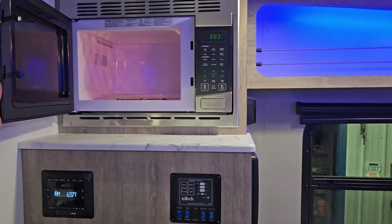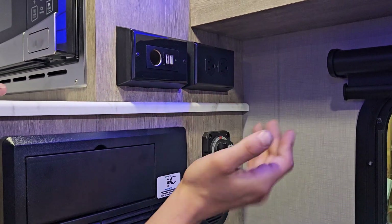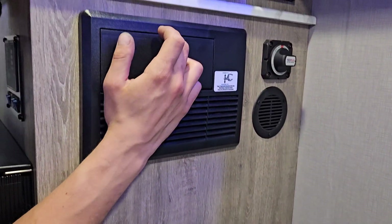The microwave is right up top — just pops open. Right around the corner from it you'll find a 12-volt power outlet as well as USB charging, and a 120-volt outlet beside it. The battery disconnect switch is right there — turning it off is to the right side, and turning it on has it in that position. There's also a little vent underneath it for the converter.